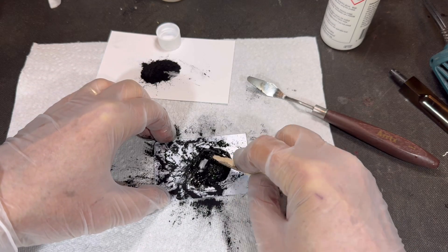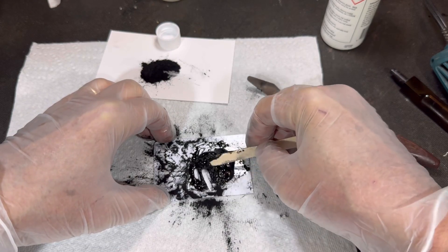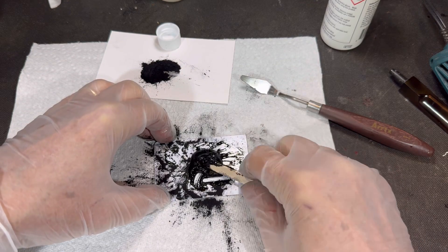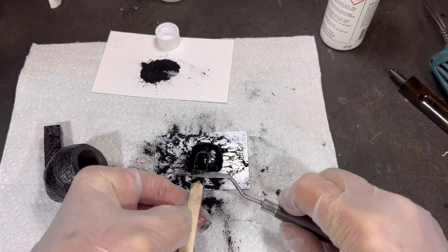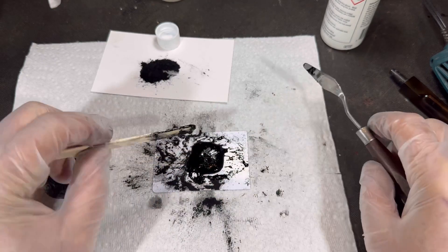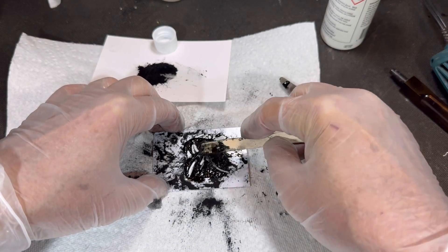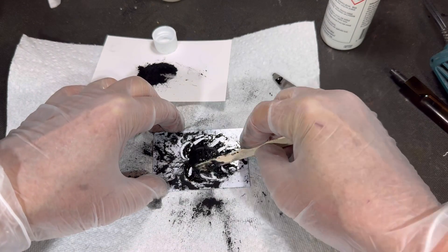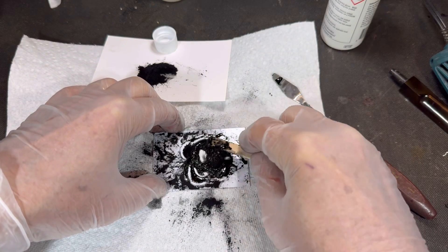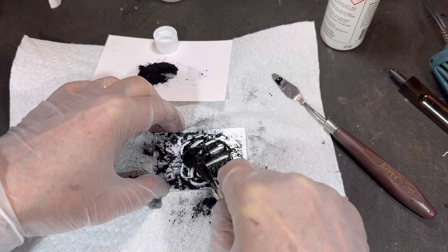I like trying new things. I don't want to just do the same repair all the time. I like to force myself a little bit to learn things and keep growing in this hobby. I really enjoy it and like to try to find new methods, new ways of doing things, and see if I can improve the way I'm doing this work.